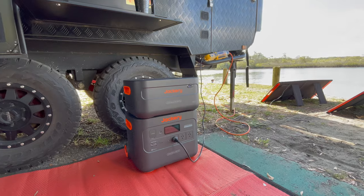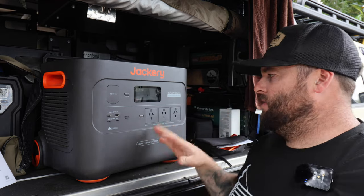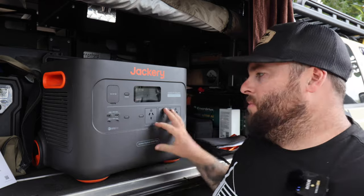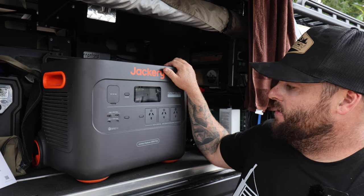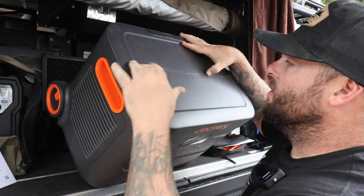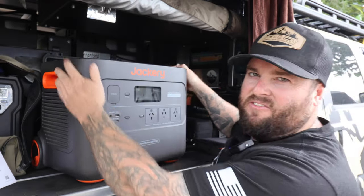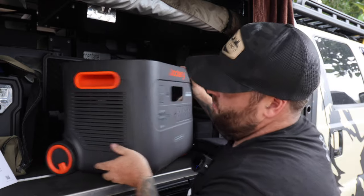The Jackery 2000 Explorer Plus — I actually used this in America, though this is the Australian version which has some different features. The fit and finish is pretty good, but there's a big split line down the centre where the case is put together. I just think the Bluetti is a little bit nicer finished with the materials used, but it doesn't take away from what I think of the Jackery — it's still a really great unit.